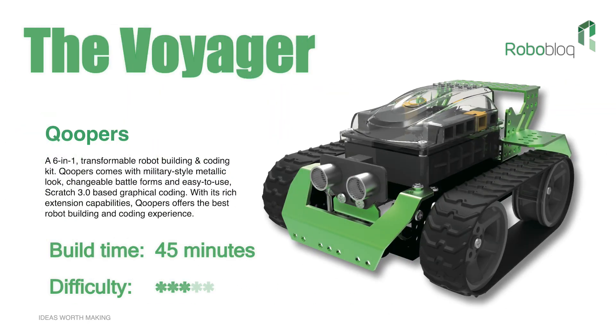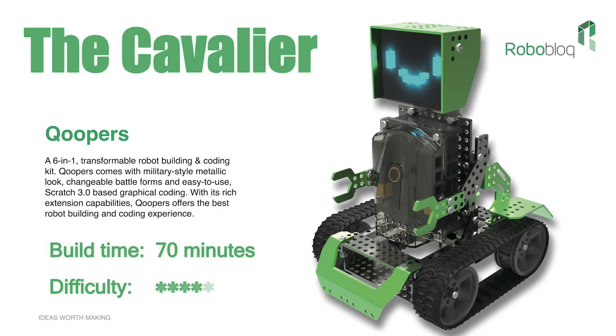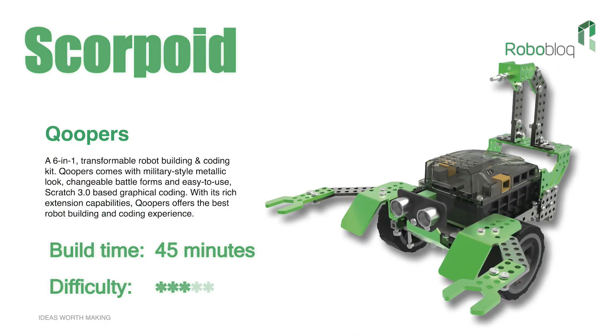There's also the Voyager, the Dozer, the Cavalier, and last but by no means least, Scorepoint.